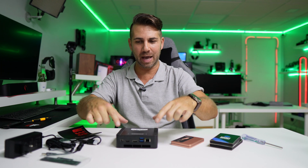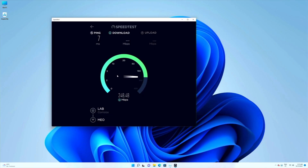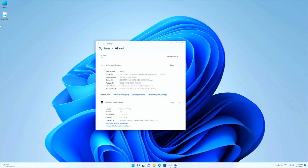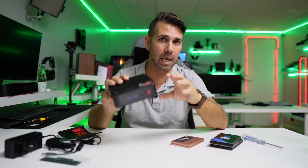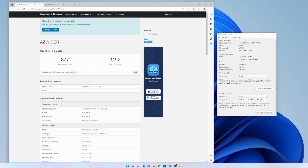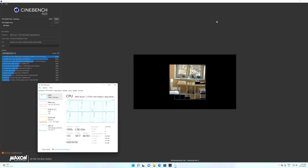Everything is accessible after removing four screws. It has Wi-Fi 5 and I got roughly 240 Mbps on download and 100 Mbps on upload, plus Bluetooth 4.0. It comes with Windows 11 Pro — I've seen some listings stating Windows 10 or Windows 11 Home, but this unit has Windows 11 Pro. Performance-wise, Geekbench and Cinebench results are not bad at all, as you can see on screen.